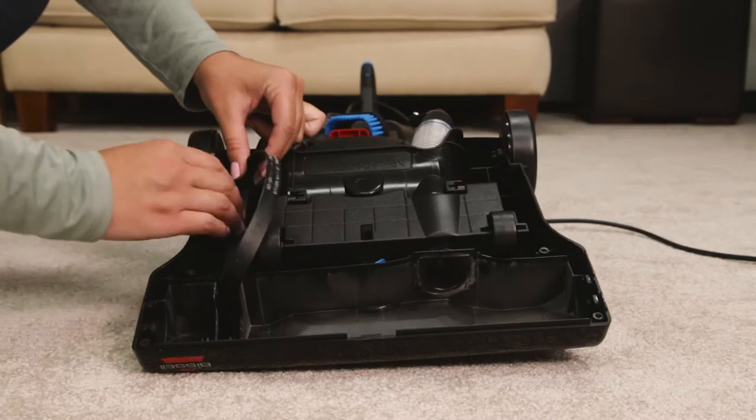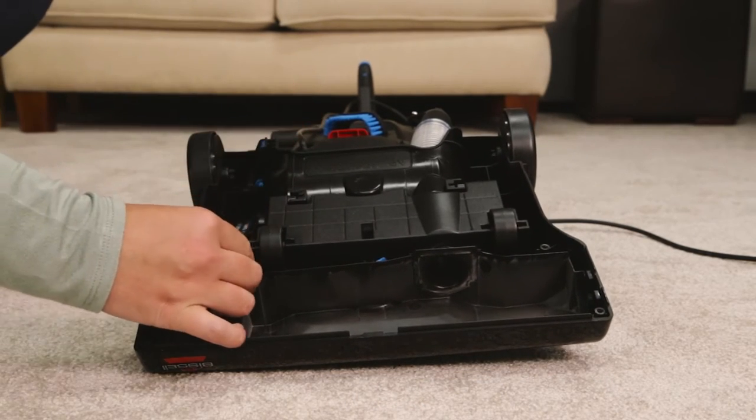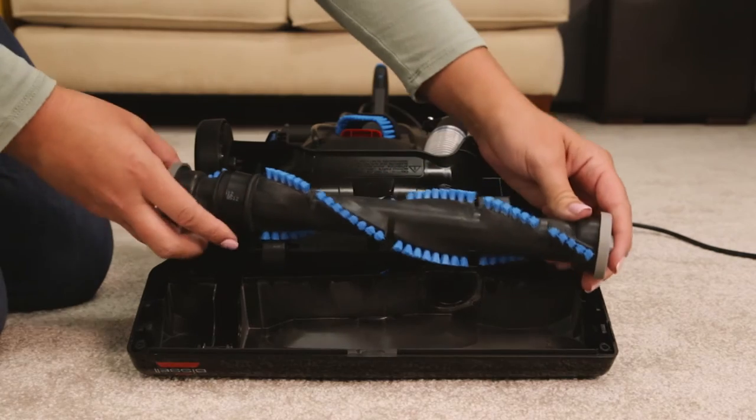To replace the belt, loop it over the motor shaft and brush roll. Line up the end caps and pull the brush forward into place. This will stretch the belt out.